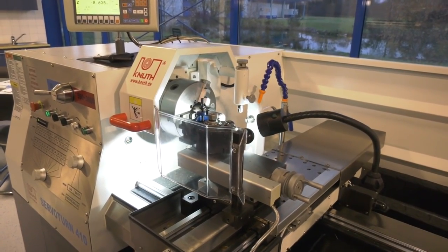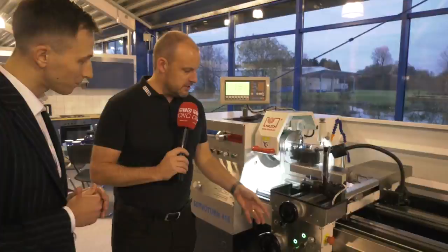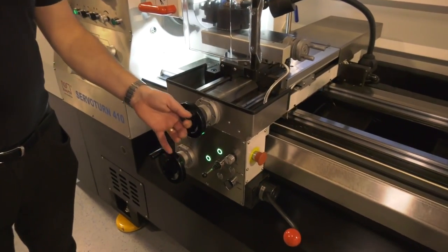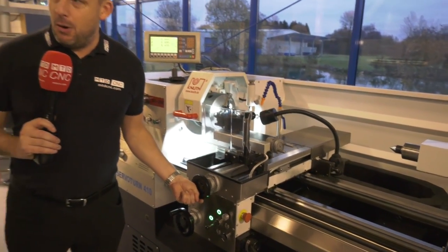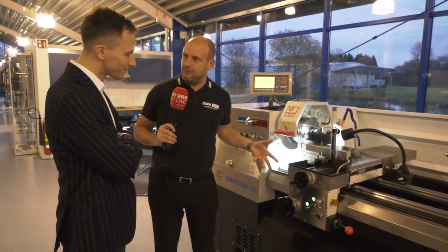I call it a manual machine — I know we've got the NC control here, but conventional is probably a better word. The servo motor here is interesting. When I used to turn, when I was a manual turner, I would obviously move my axes like this and I would have to really pull or push the handle to get to the component, but that's different here, isn't it?